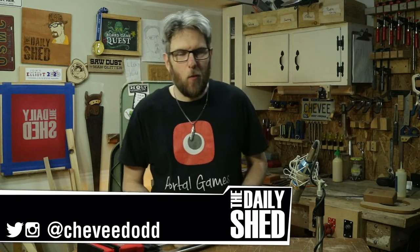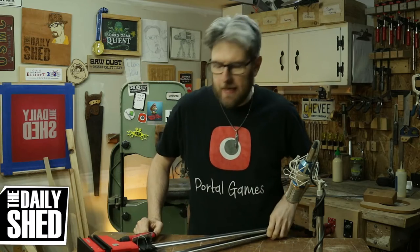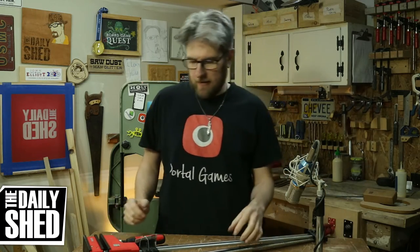Hello friends, I am Chevy. Welcome to my shed. How are you today? How's life in your world? How's things where you are? I hope everything is fantastic.